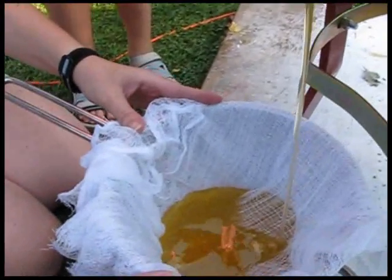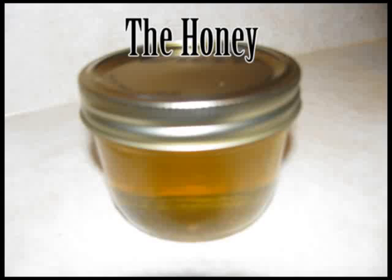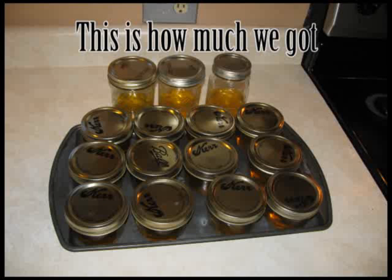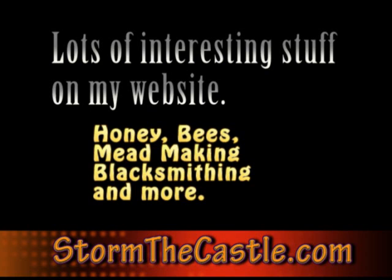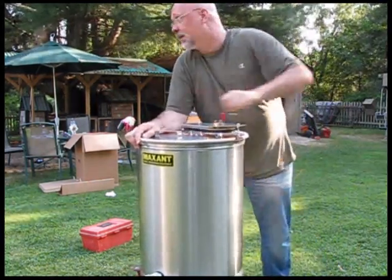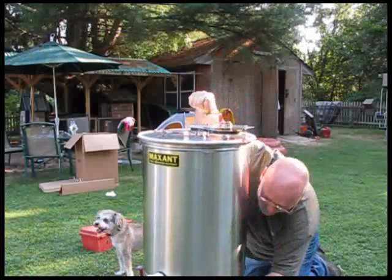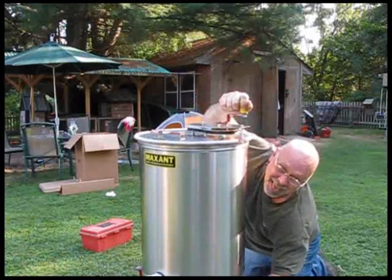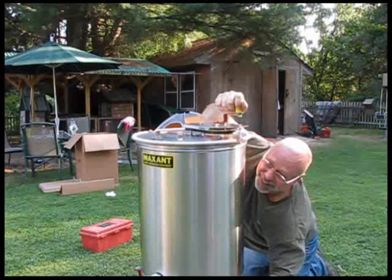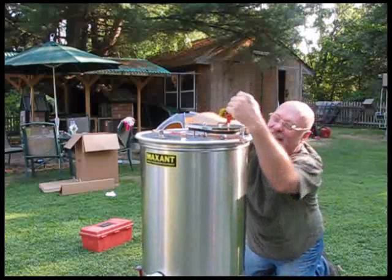Now we're draining out the honey, and we're going to filter it through cheesecloth. Very nice.